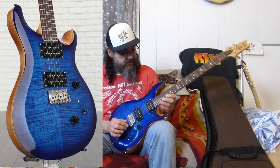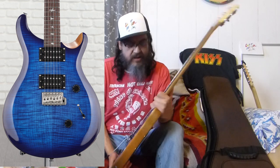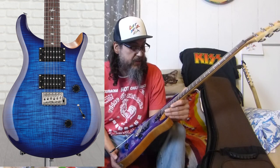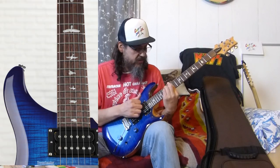This is my new PRS Custom 24 - it's my first Custom 24 guitar, I've never had a Custom 24 before. It did take me a little while to get used to this guitar because I've never had these frets.